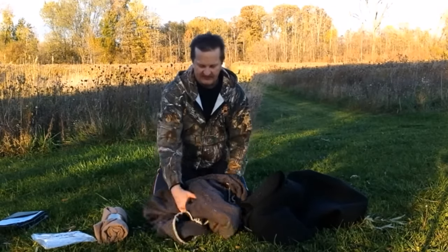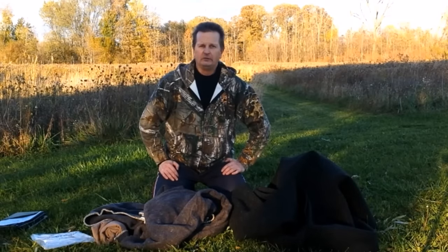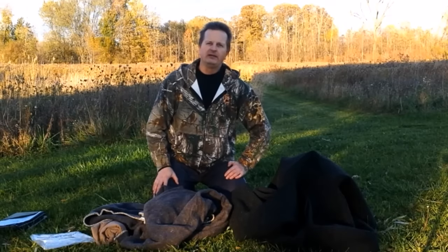I know for a fact that in my bug out bag I need to have wool or some kind of wool blanket, because here in Michigan it gets very cold in the winter. I hope this video helps you out in deciding what blanket is good for you. I'd like you to stay warm this year. I'll catch you later.